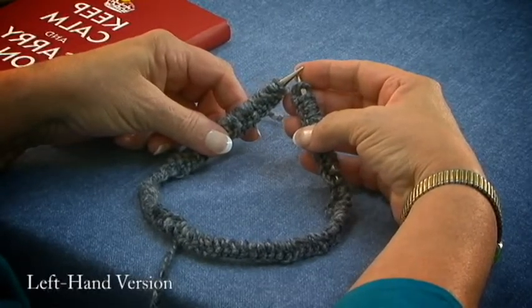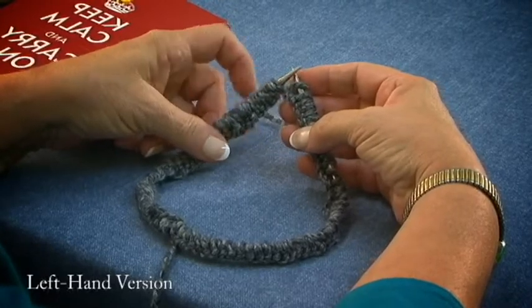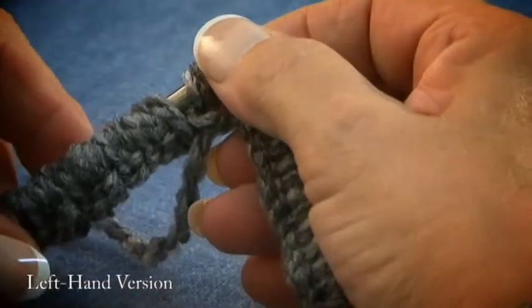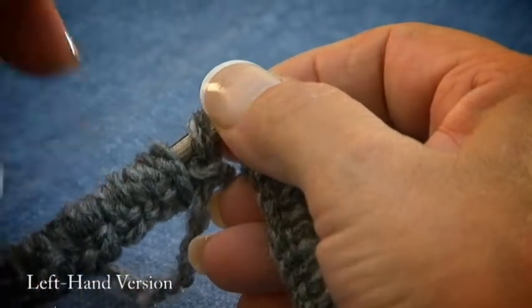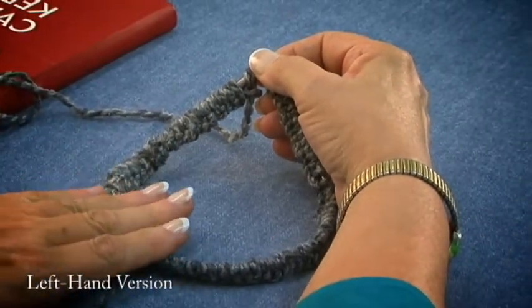Now we've cast on our 88 stitches, and to do a beginner's attachment for y'all and make it a little easier, cast on one more stitch. Pull your needles together at the tips, and just check to be sure that all your stitches are straight, all turned in — you don't want them to be twisted.